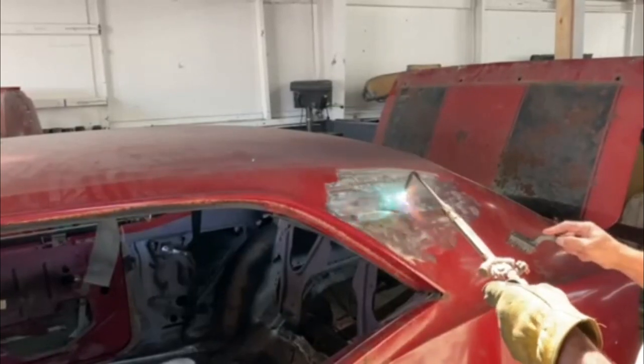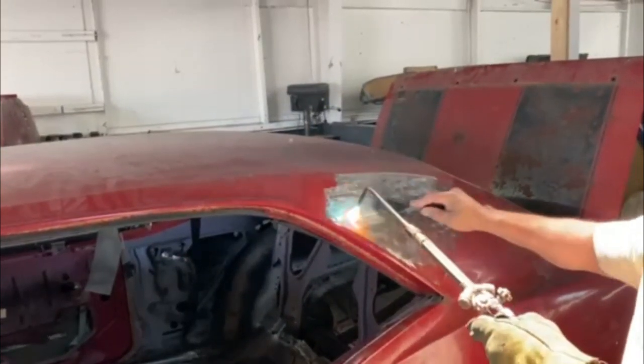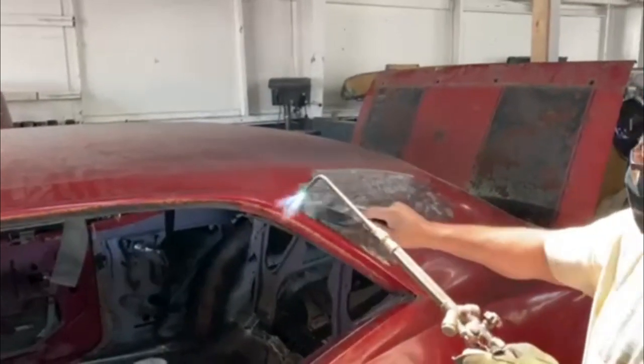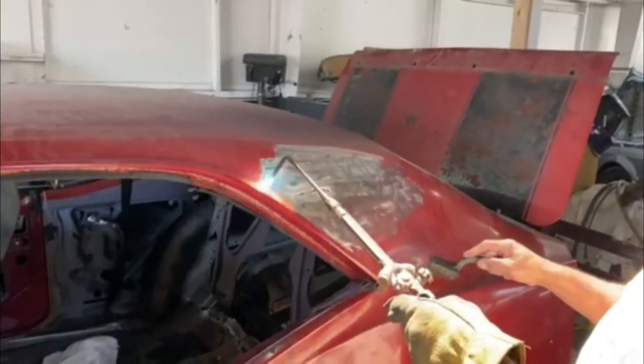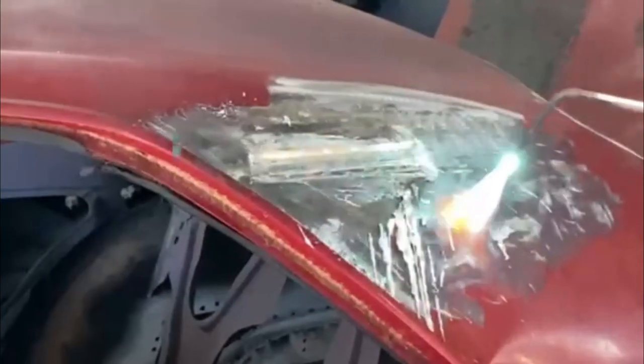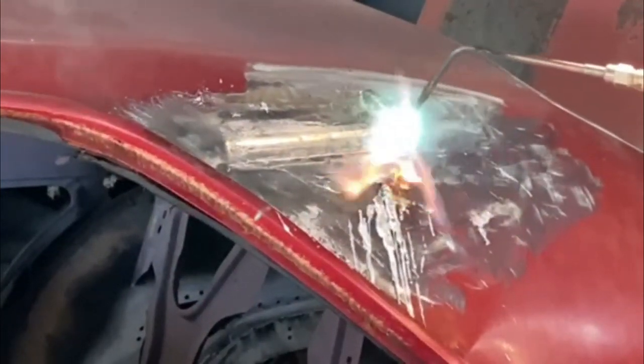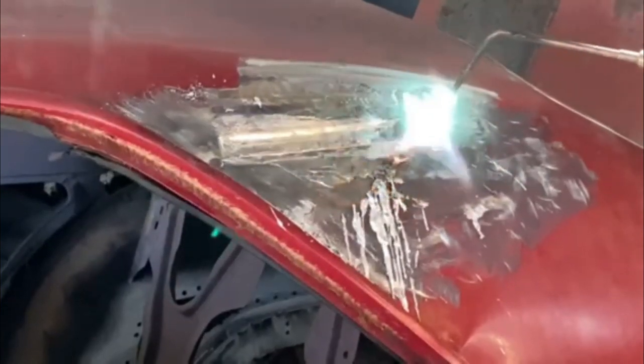As I mentioned in a previous video, he's starting at the rear of the car and methodically going to replace the trunk pan, then the quarter panels, before he removes the floor pan and the firewall and all that — just to try to keep the structural integrity of the car.